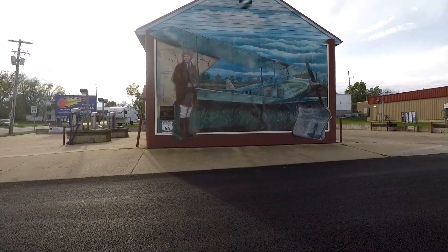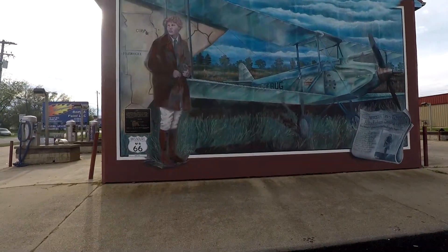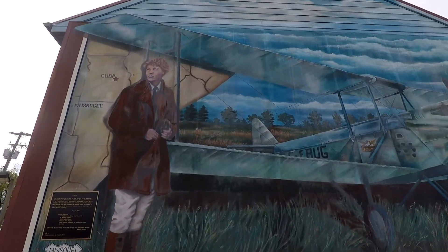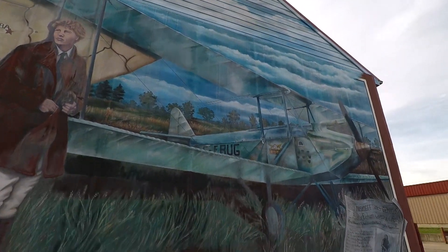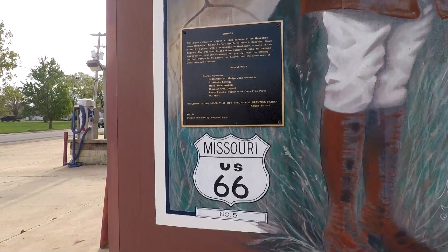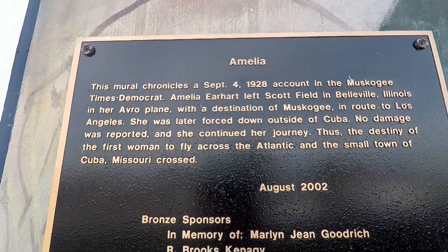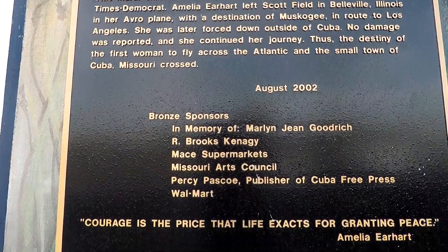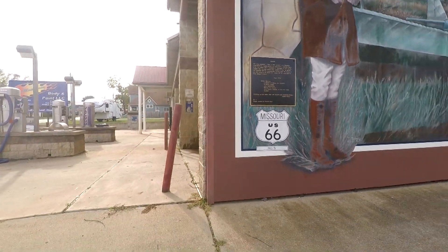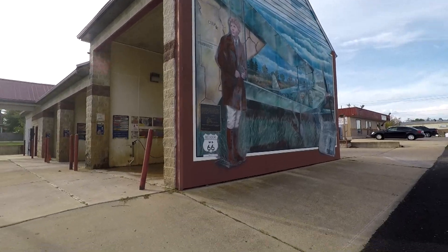Here's a mural in Cuba, Missouri. This is a mural of Amelia Earhart — I'll prove that in just a second. That's at the top of the building, and you see the newspaper over there. I'll tell you all about it, so you can just pause and read the whole thing. Pretty cool. This just happens to be on the side of a car wash — yeah, this is a car wash. Pretty wild.